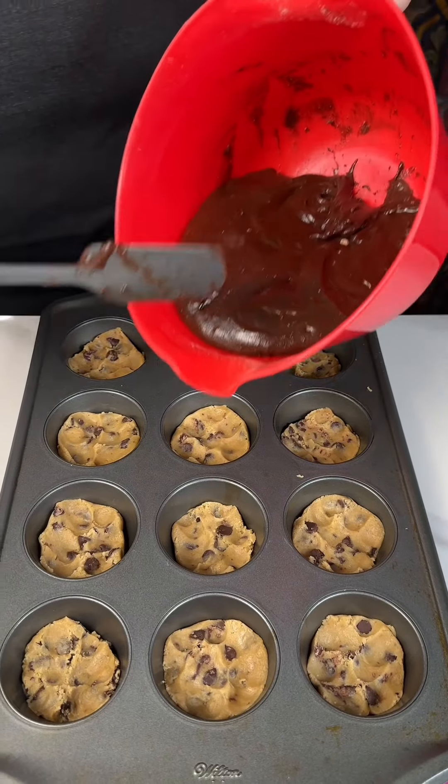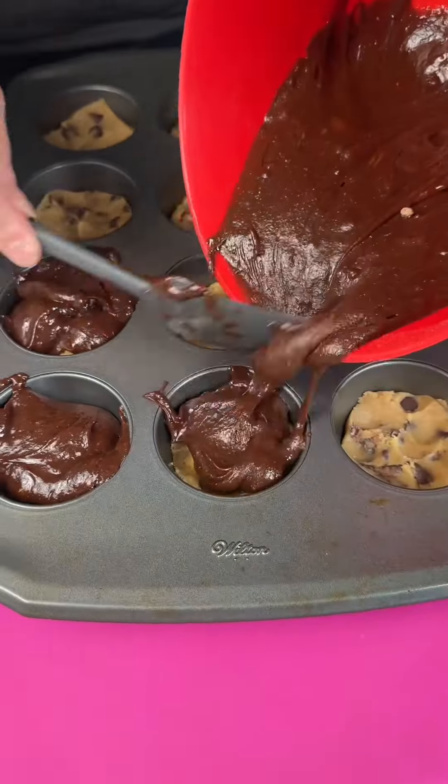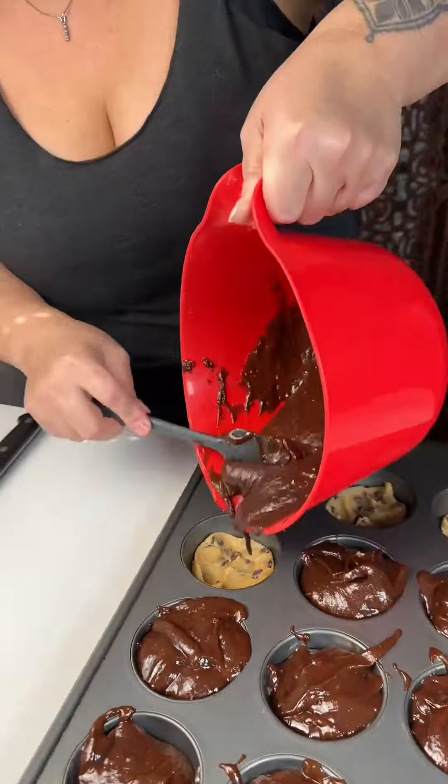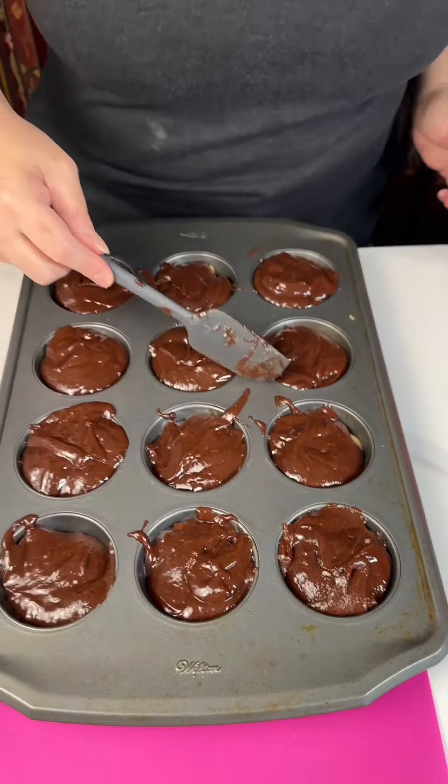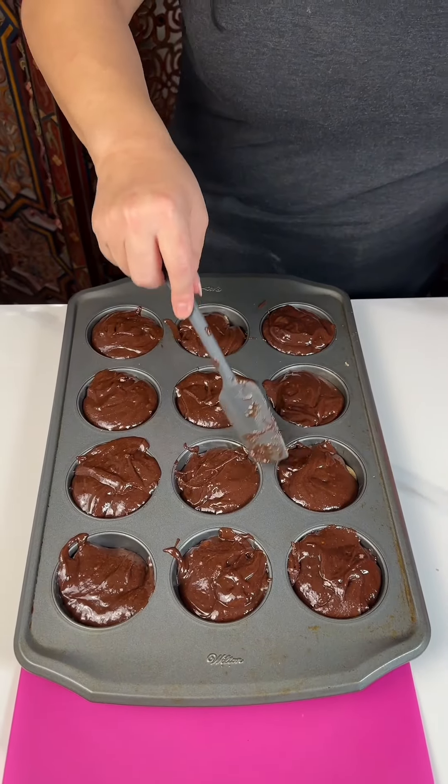Then we're gonna try to put a little bit in each one. So now that we've got that, you take your spatula and do a little cleanup.